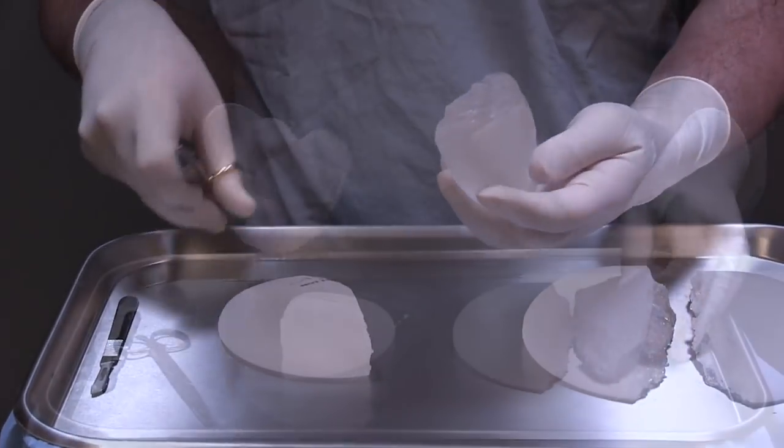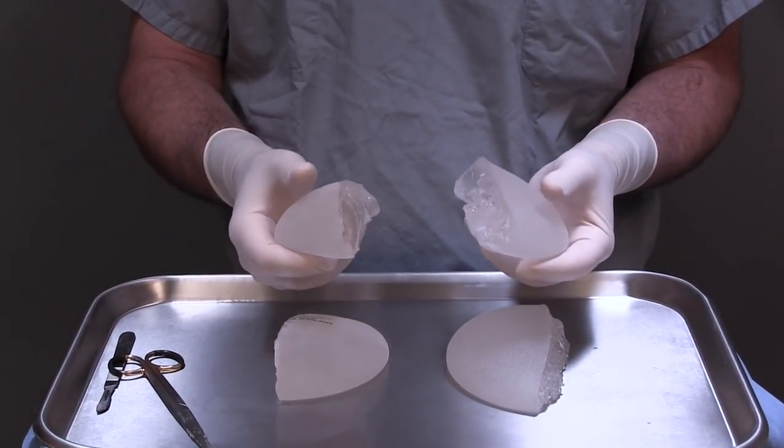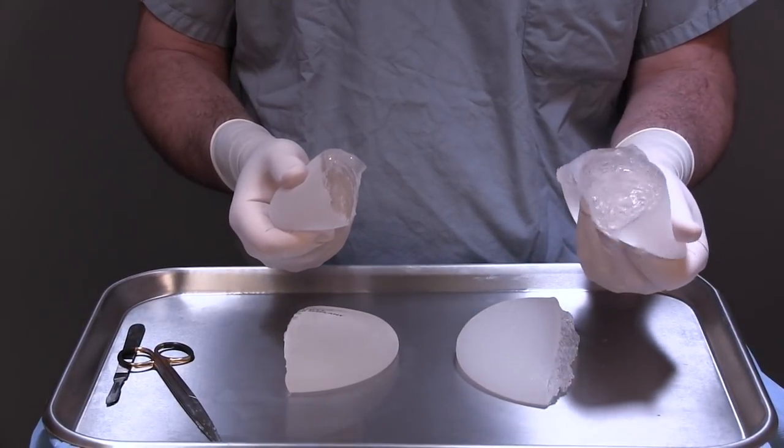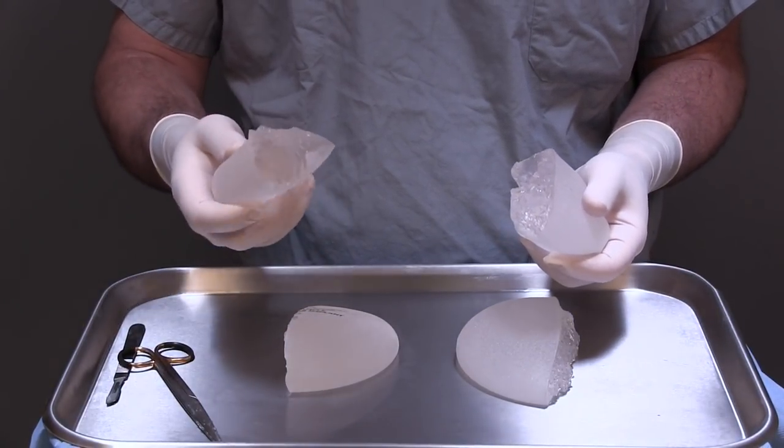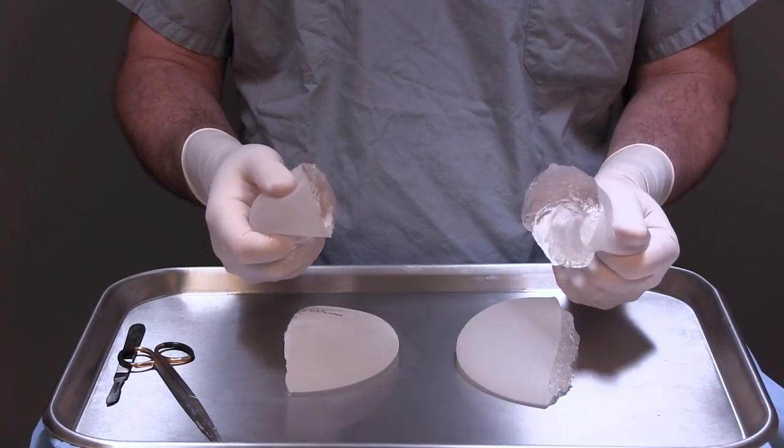As I squeeze it, it also bounces back to shape a little more adeptly than the other ones. It seems to me it probably is a little bit safer, although I have to admit it's also a little bit firmer than the first one.